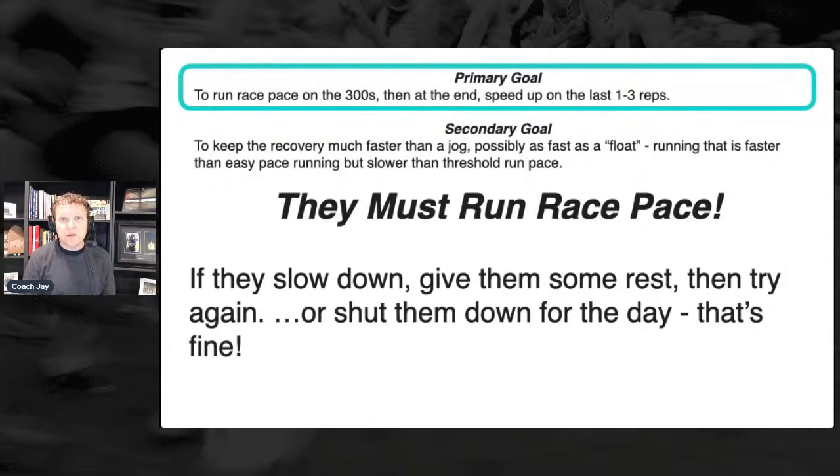Coming back to the workout: nobody ever believes me when I say this — I would take a measuring wheel and measure out 100 meters and have athletes run three or four by 100 to get that rhythm. You do not want them blowing up this workout in the first one, two, or three reps and dying on reps four, five, six, and seven.